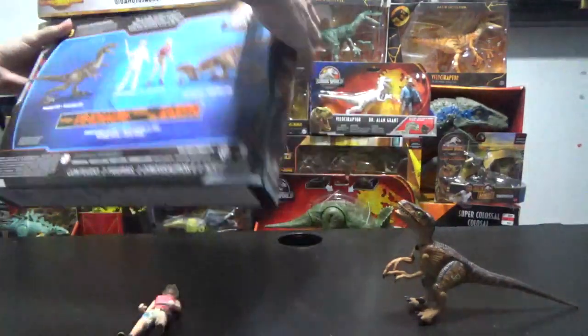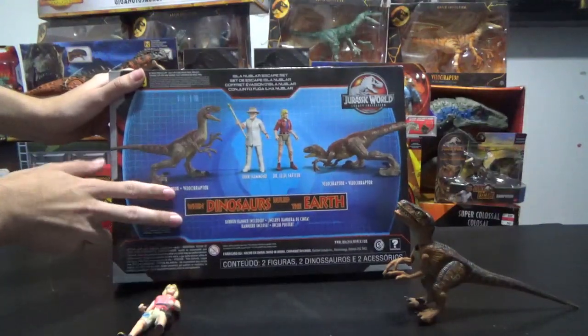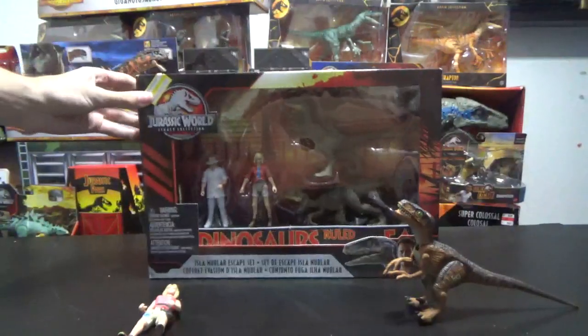I think the banner is personally my favorite part of this set. It's a nice long fabric, and it doesn't show on the back, but it has these cool little ties where you can tie it up.